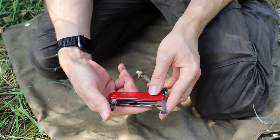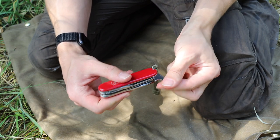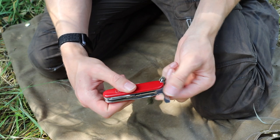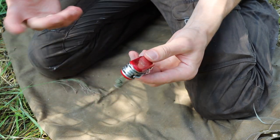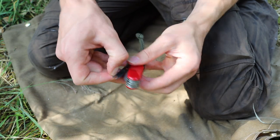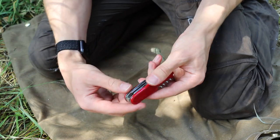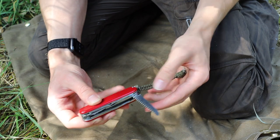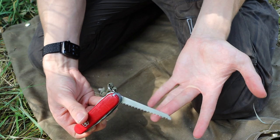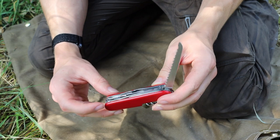If you have cans or bottles to open, that'll certainly do the trick. The can opener is also a flathead screwdriver, and most importantly a little pry bar that you can use to pry open things should you need to. Then you also have good old-fashioned scissors to cut things, which is very useful, and for the wilderness probably most importantly, though not very large, you do have a fairly decent-sized saw.